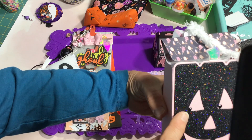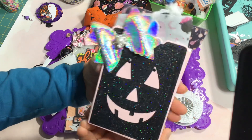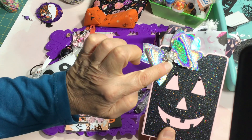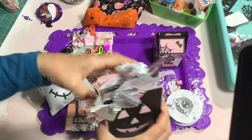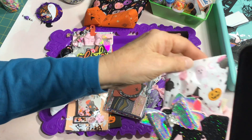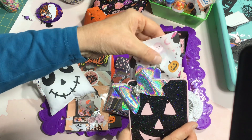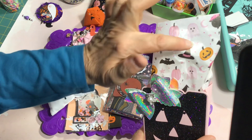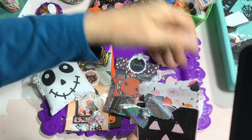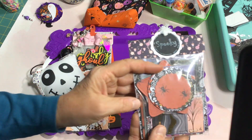I added some Nuvo drops in the eyes to make the pupils, and on the front I added a vinyl bow with a little gem on it. Inside, I put this parchment paper that I got at HomeGoods last year — it's pretty and crinkly with cute little pink, orange, and black ghosts and pumpkins on it. I tucked that inside, and then inside the bag I placed some die cuts.